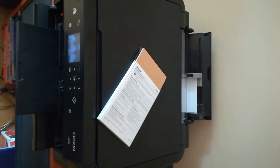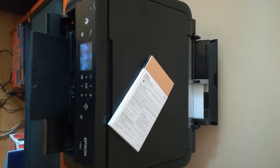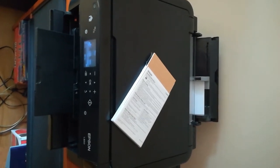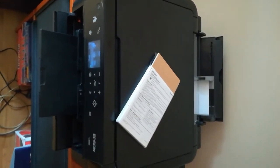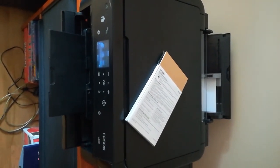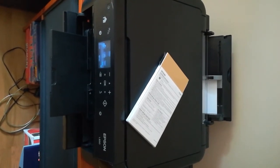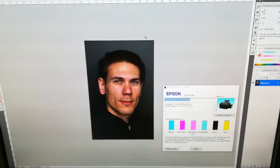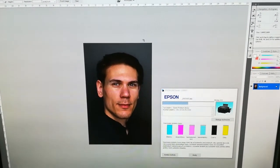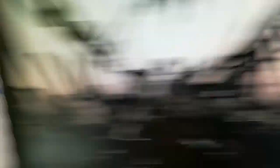I expect very bright and contrasted colors. I bought this printer exactly for this reason — I have a lot of photos and I'd like to make albums, so printing them at home would be a great help. I'm printing from Photoshop and I set up the color settings in the printer settings.